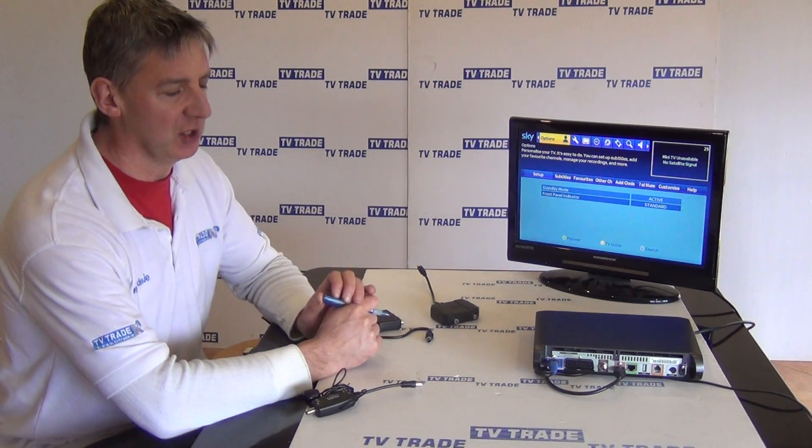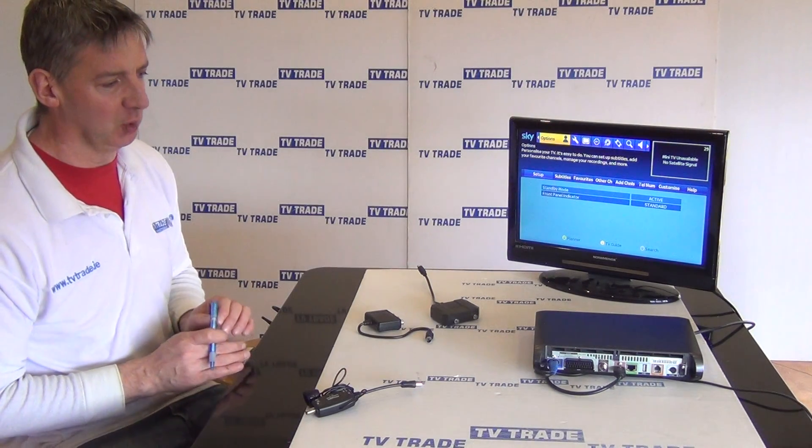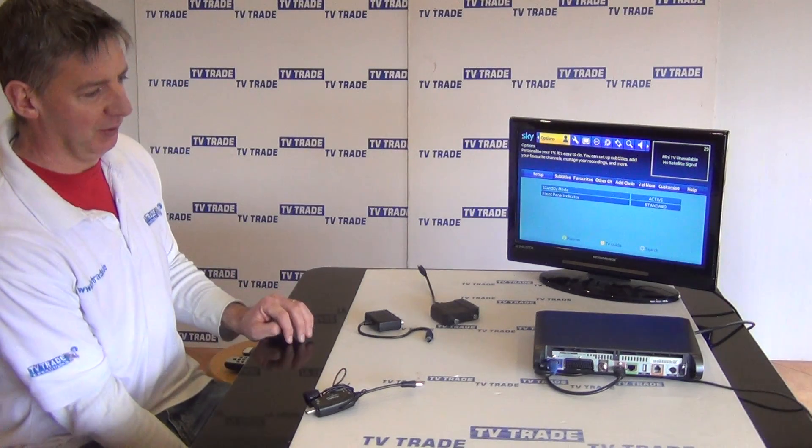The background to this is that Sky in their wisdom have made a decision to remove the traditional RF2 output with a 9V output on it, which used to both modulate and send a power signal to control the Sky HD from their more recent box. The general gist is that they're trying to encourage people to have multiple boxes rather than a single box used for multiple things.